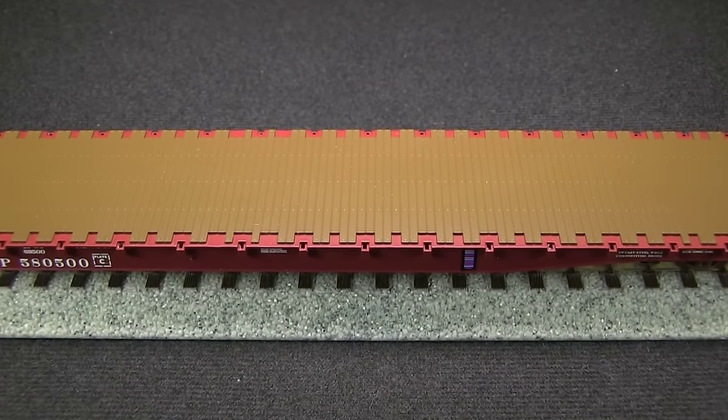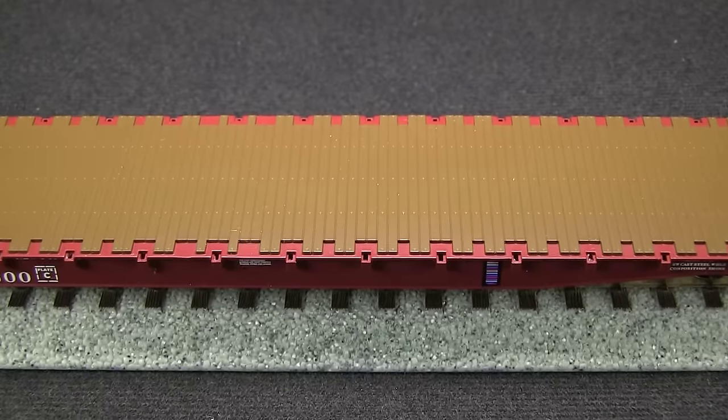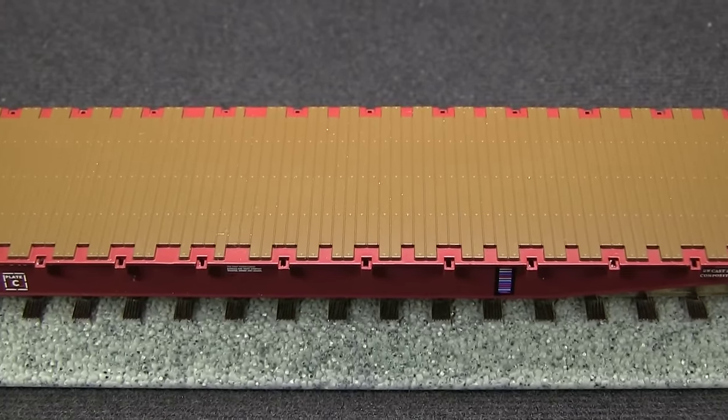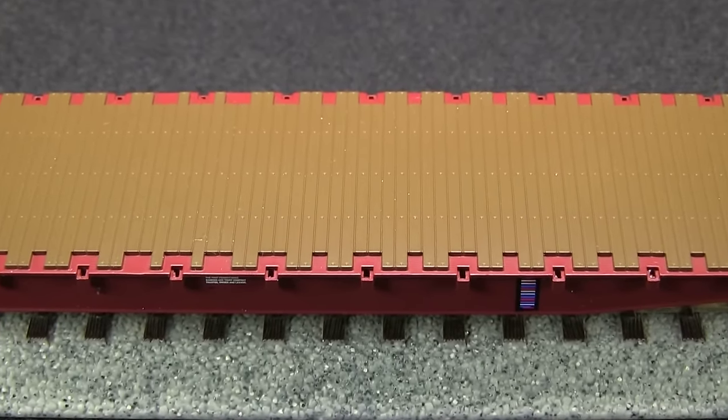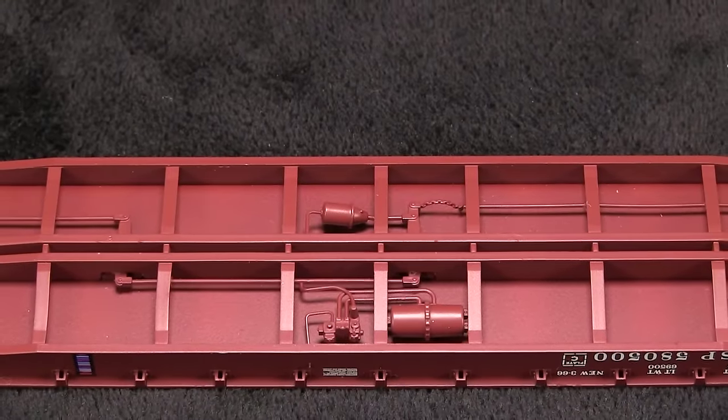The deck on the car appears to be molded into the car body and not a separate piece. However, Wheels of Time has done an excellent job in painting it in a contrasting color. I think with some weathering, this could look pretty outstanding. The car has really good detail on the underbody, including full brake rigging.